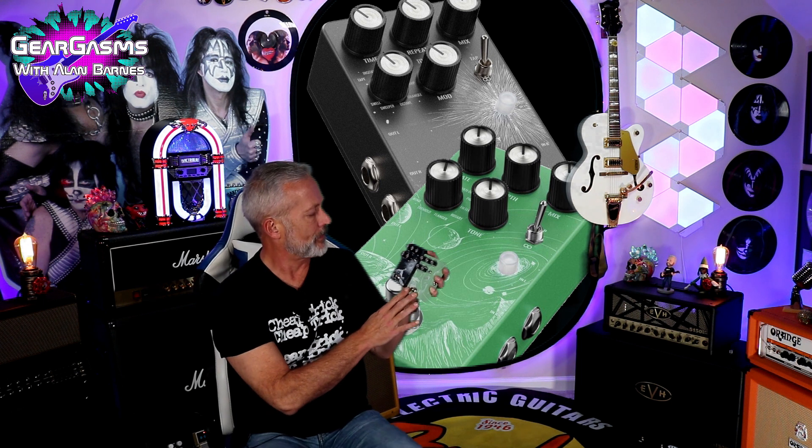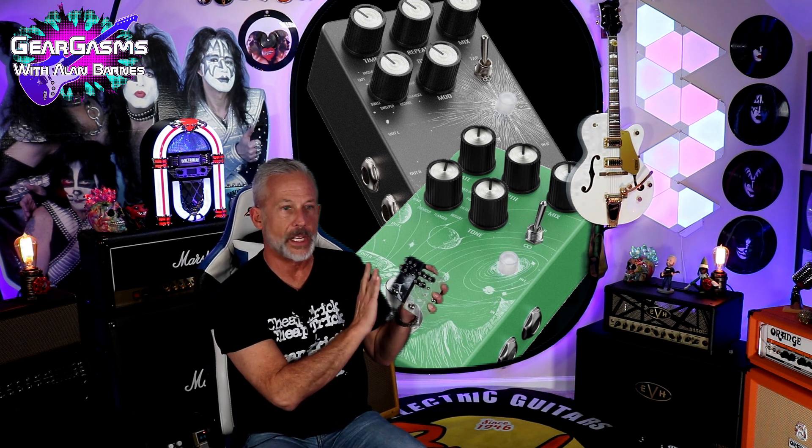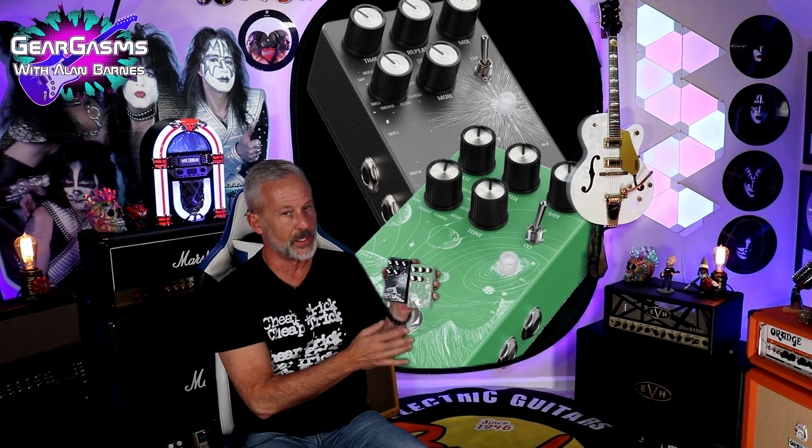What we're going to do is hook them up by themselves and go through all of these functions — there are a lot on both pedals. I normally don't love unboxings, but these are brand new pedals from a brand new company. Comes with a manual. Look how they protect their controls with that special piece of foam. It's kind of a matte finish.